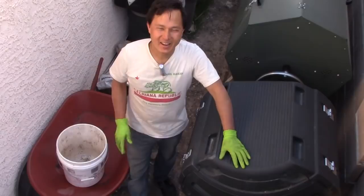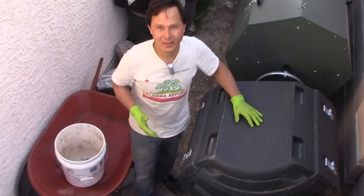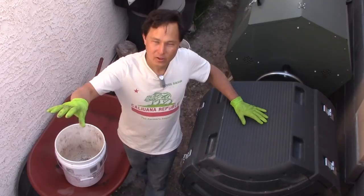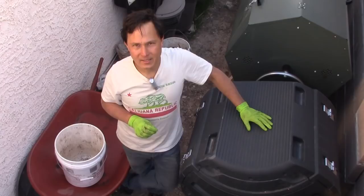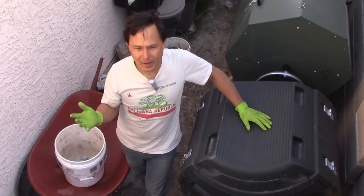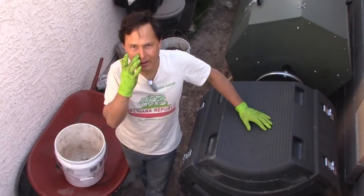This is John Kohler with growingyourgreens.com. Today we have another exciting episode — I'm in my compost alley where I've got over a dozen different composters lined up that I've been using to compost all my food scraps and the majority of my yard waste. If you're wondering what's the best composter to buy, check the link down below where I review all 12 composters, showing you the pros and cons of each.